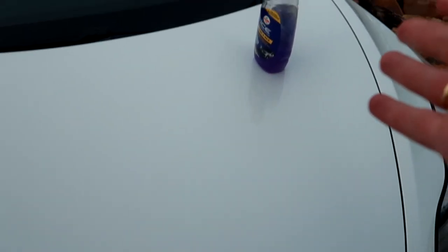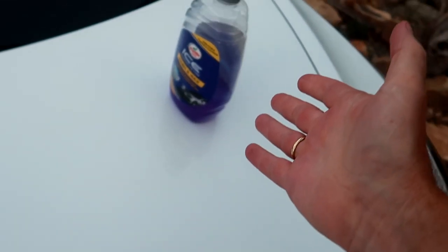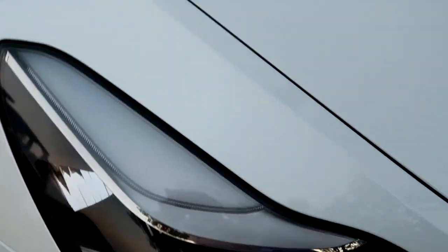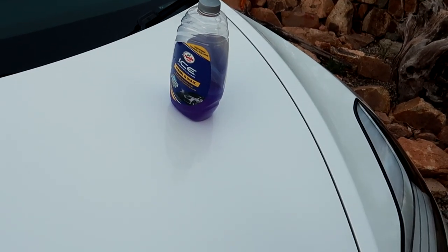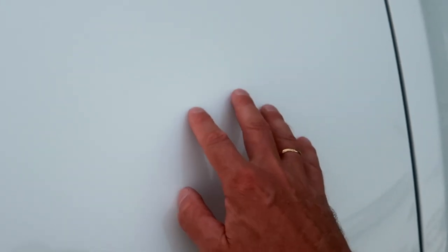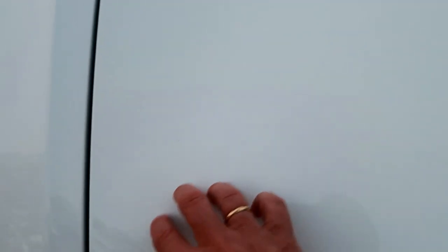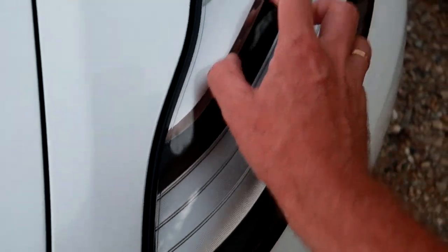Because I'm parked on a slight hill I can show you this trick: on the untreated side the bottle stays put, but when I put it on the treated side it runs off very quickly — you can see how smooth that surface is. You can feel the difference too: the untreated side is rough and sticky, while the treated side is super, super smooth.